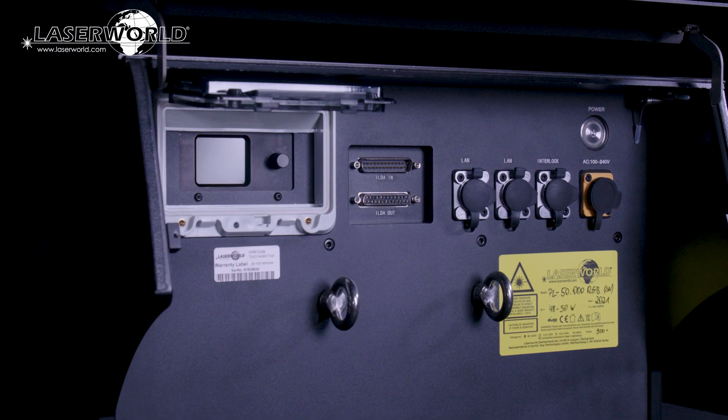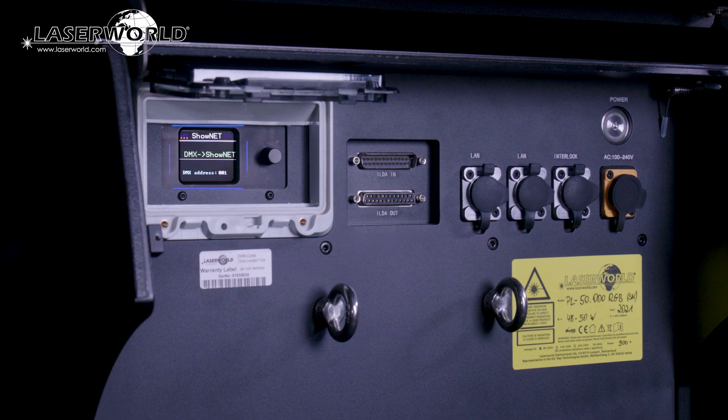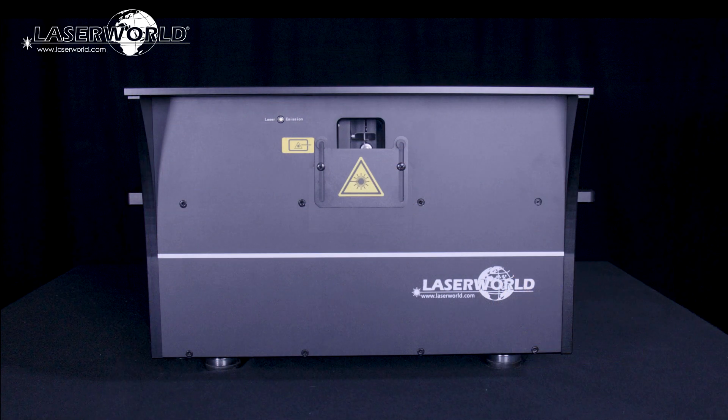All settings and operation modes can be adjusted at the digital display on the back side of the laser. The sliding output window blocker is useful for both transport and physically limiting the scan area.